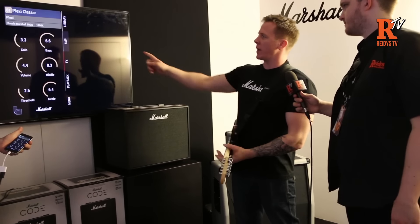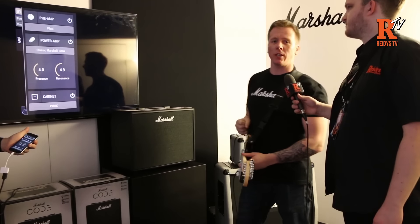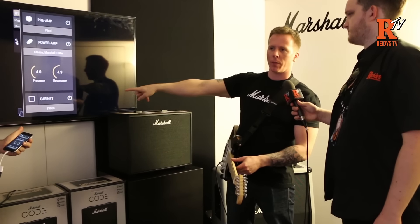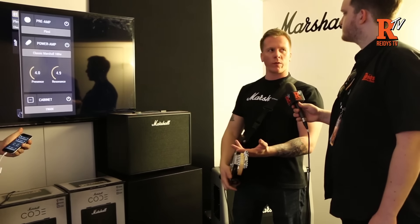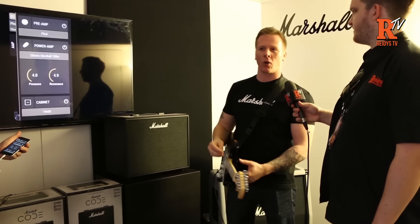If we hit amp, we can actually see what we're running into. The pre-amp type is a Plexi, the power amp type is a classic Marshall 100 — so we're listening to EL34s — and then we've got the cabinet type at the bottom, which in this case is a 1960X, that's a 4x12 with Greenbacks. So I'll do a little bit of playing in that particular style of tone — Plexi, classic rock sort of thing.